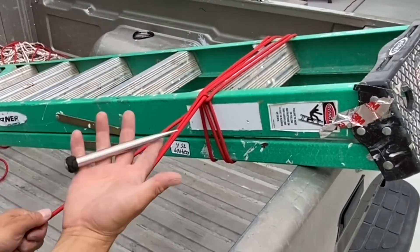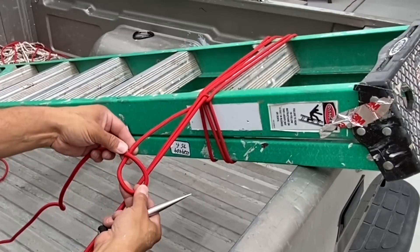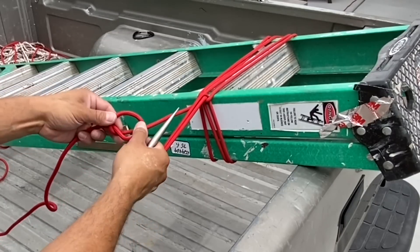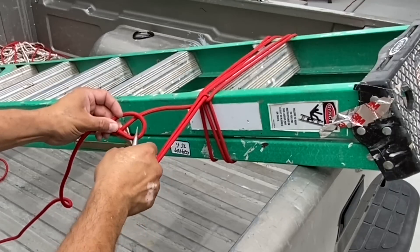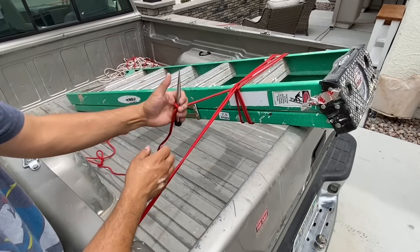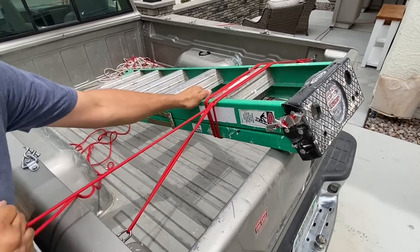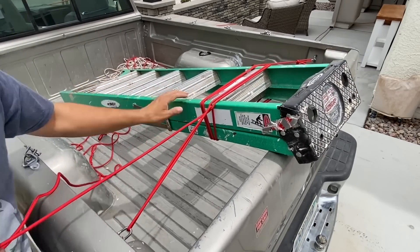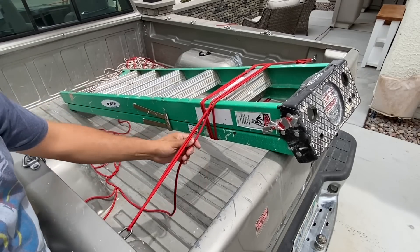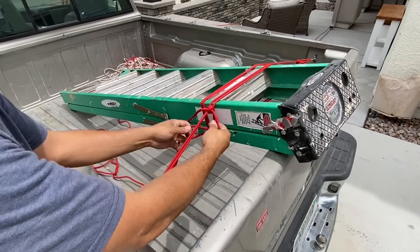Instead of just pulling on the rope, I'm going to use my trusty marlin spike with a marlin spike hitch by doing an overhand loop, another overhand loop, and threading it in and out. This allows me to pull tension in the rope without it slipping. Got my tension locked in. Now it's just a matter of doing a couple half hitches so that it doesn't come free.